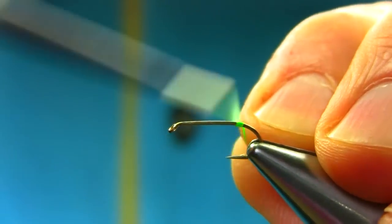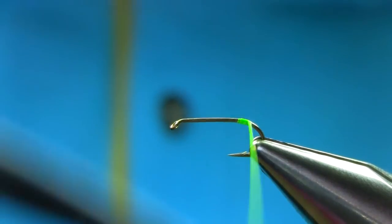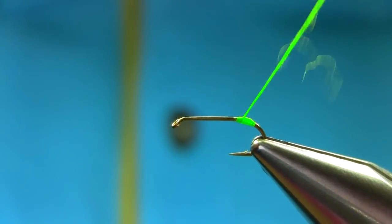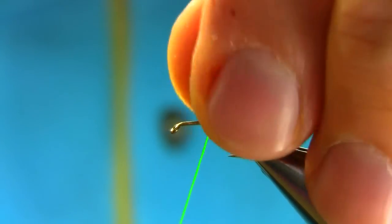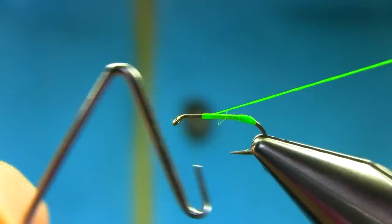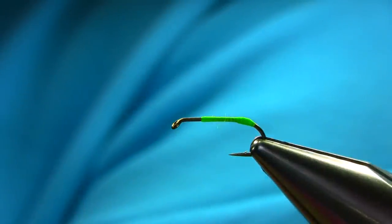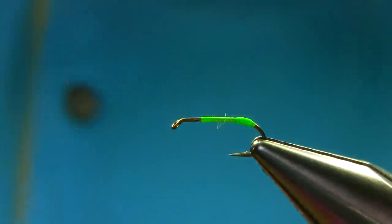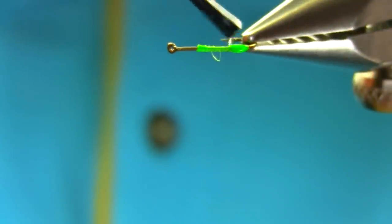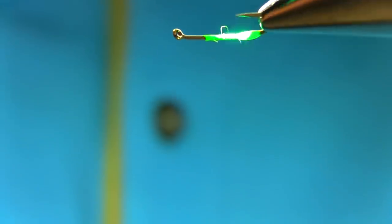Just start from here, take this piece off and just go back and forward to build up a nice size. Then strip vape finish. And just for security, I'm going to add some UV resin — just a very thin one — and cure it for a few seconds.